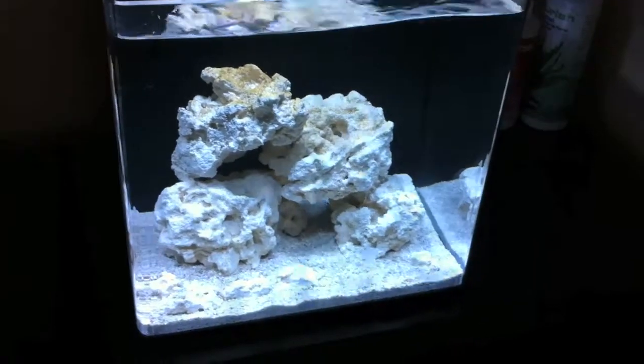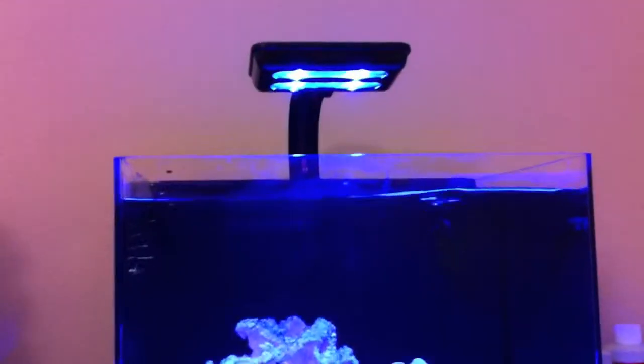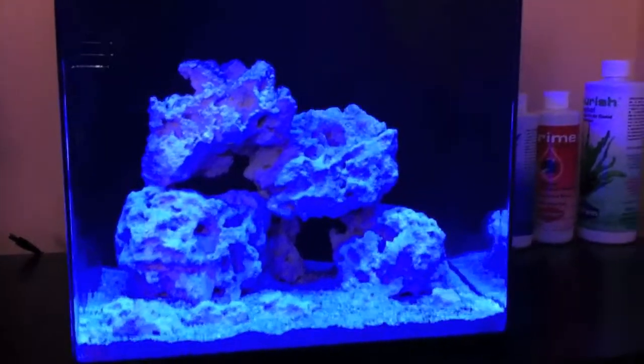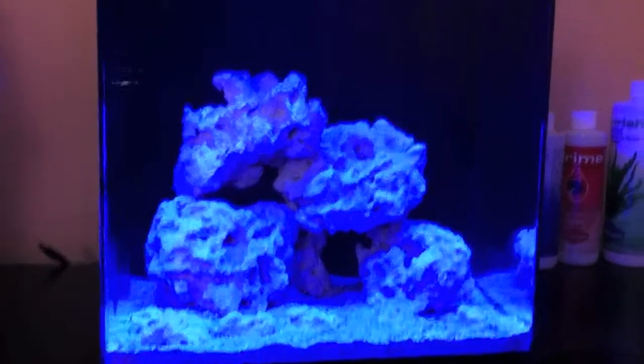Obviously I can't give you a full review having it only for a couple minutes on the tank, but first impression is I am satisfied with it. Here's what it looks like with just the actinics on — it really looks good with just the actinics on also. It's only four half-watt LEDs but they still look really good in this tank. I'm thinking if I can find some good photosynthetic corals their color should pop really well under these lights.